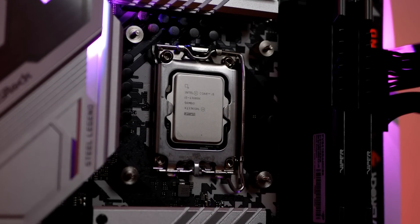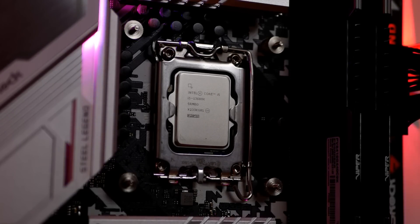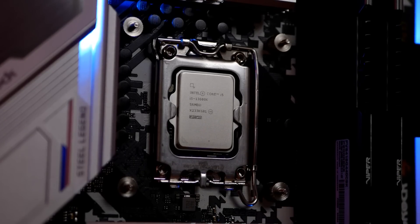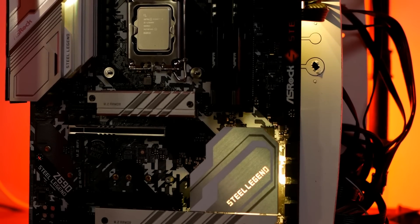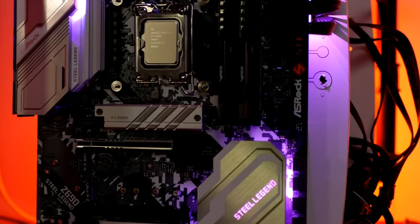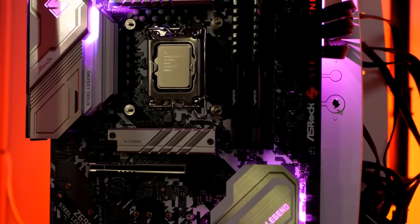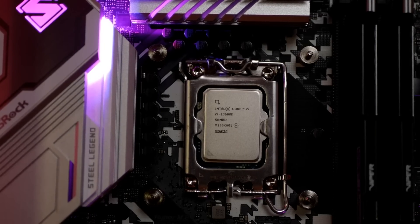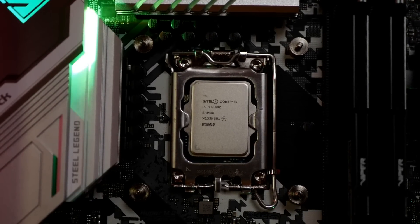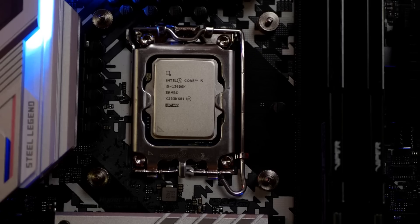Let's jump right into it. I'm using the Core i5-13600K that Intel sent over. This normally goes all the way up to 5.1 gigahertz on its own, but we can obviously get a lot more out of it. I'm pairing this with the ASRock Z690 Steel Legend motherboard, which I really like the looks of. These are also very affordable when they go on sale — here in the U.S. they went on sale twice in the past couple of weeks for $140. This is a DDR4 board, so I paired it with the Patriot Viper Steel Series DDR4 4400 kit, as good friend Ivan over on Frame Chasers saw 4266 running on his 13600K. I wanted to see if that was possible.